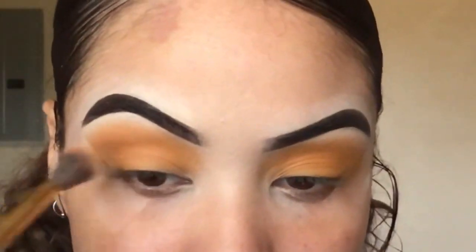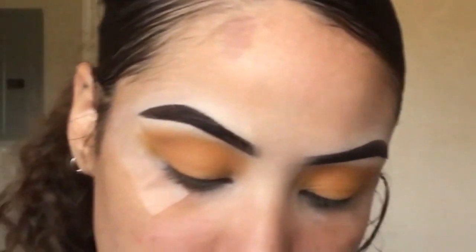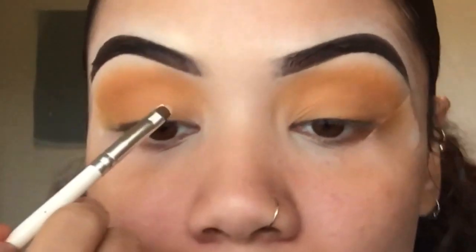I'm going in with this Rimmel natural bronzer in the shade 27 Sundance, dipping into it and placing it right below in my crease. Then I'm taking my Maybelline Fit Me Concealer and an e.l.f. concealer brush to start cutting my crease.